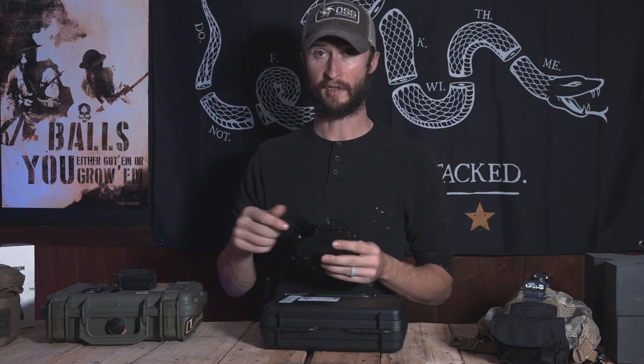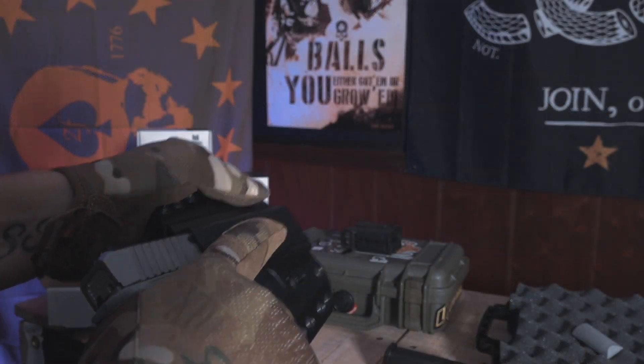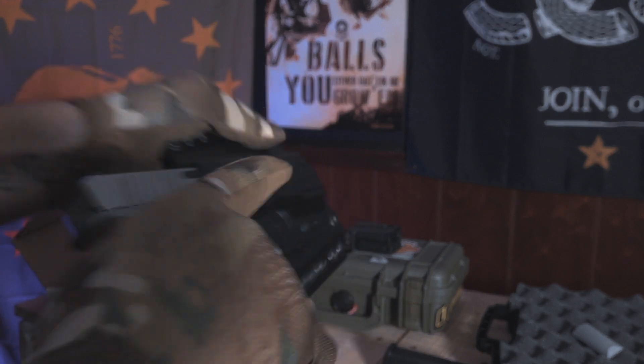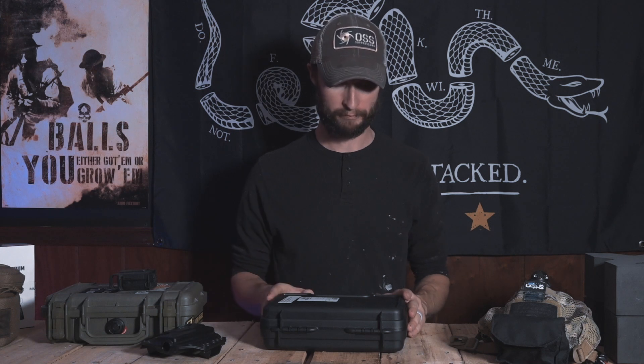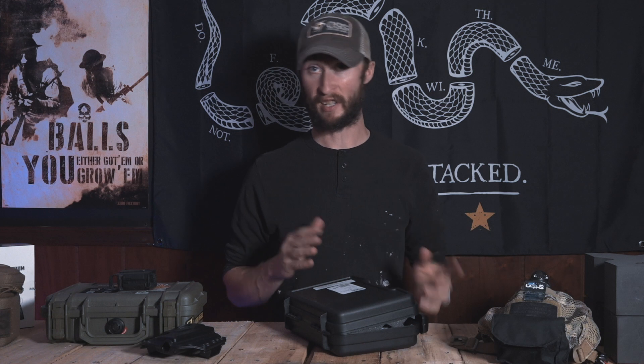Throwing this out there — Bravo Concealment Glock 19 holster. Works amazing. I was running around like an idiot for a couple days, just seeing if I could get it to fall out or do anything weird, and it held up. Really good holster for the money. Really neat pistol for the money too. $699 to $650 — this is the V2.